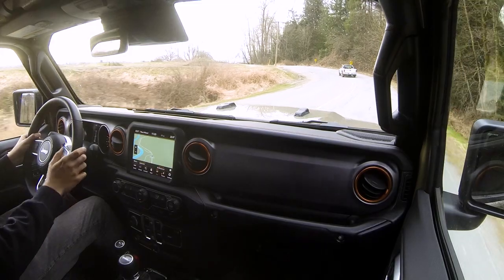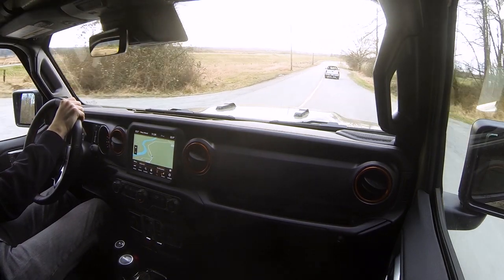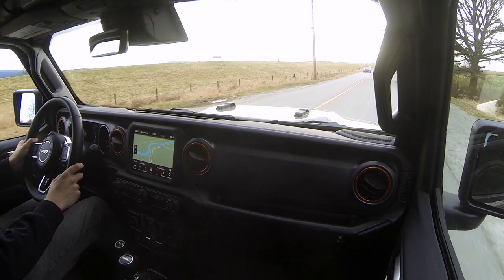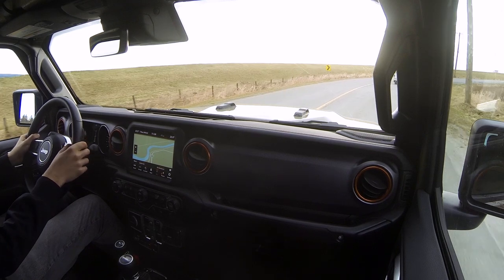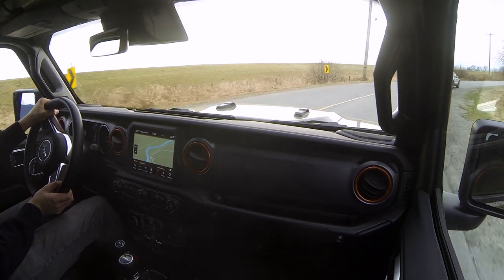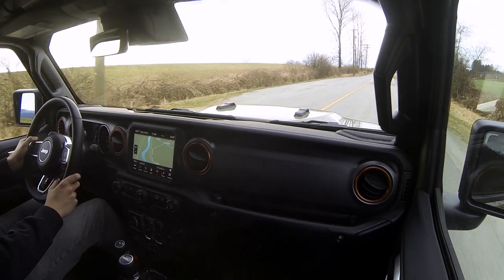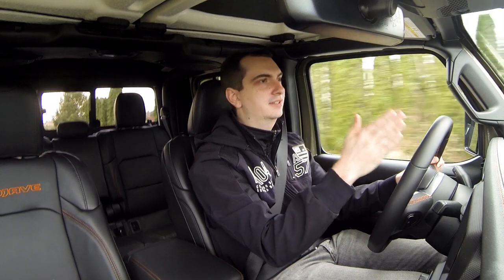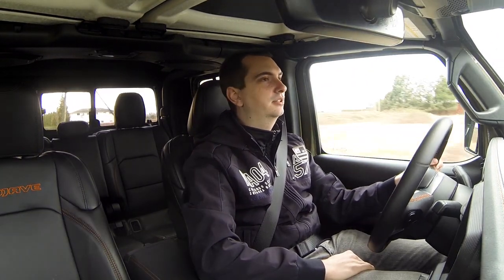Going around corners with the Gladiator Mojave is a little bit different. There isn't quite as much body roll as I was expecting given the one-inch lift to the suspension, but there's not really much connection between the steering wheel and the front tires — I don't really feel what they're doing. Also, driving in a straight line, especially on a highway, I constantly have to make minute corrections to the steering just to stay in lane. That can get pretty tiring on longer journeys.